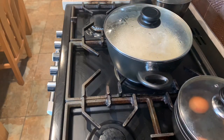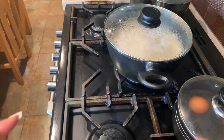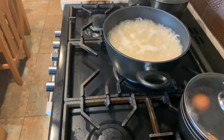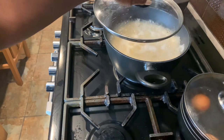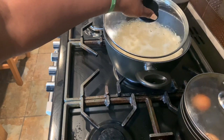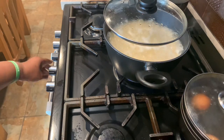When the water dries up I'll turn the flame down to the lowest and put some foil on top so it can steam instead — that's how you get nice fluffy rice. It's starting to bubble up so I'll close the lid halfway like this and then turn it down more.